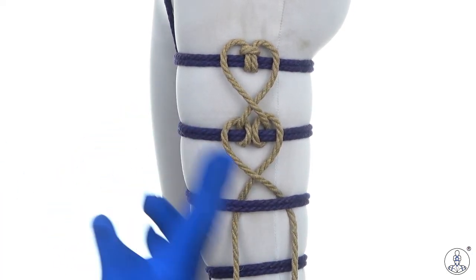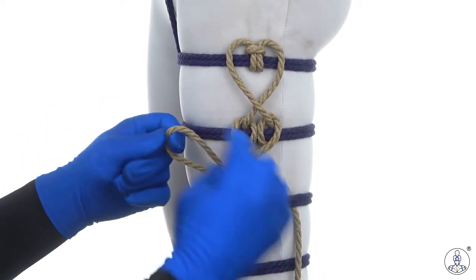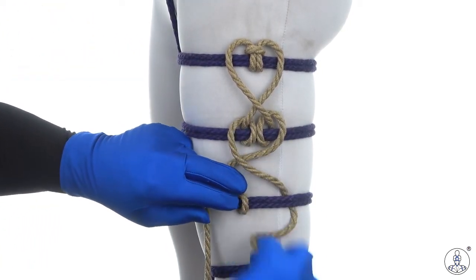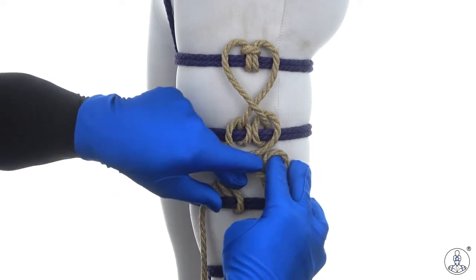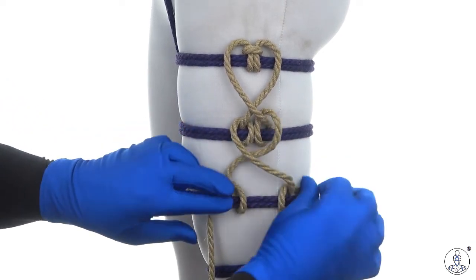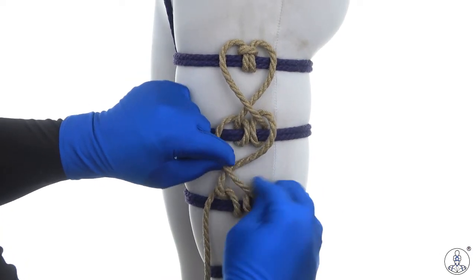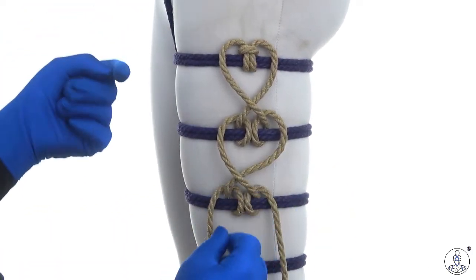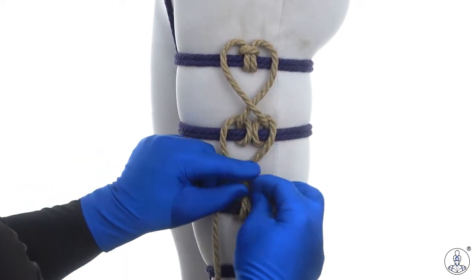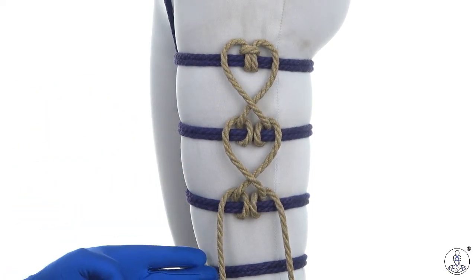Now that we have this in place, it's exactly the same thing again: reach in behind the line, hook its own side, pull that side through, same thing on the other side, just go under itself, and then adjust how things lay. Make sure each node is in the appropriate place and adjust the tension on any that are too loose. Now it's just a matter of repeating that same pattern for as many bands as you like.